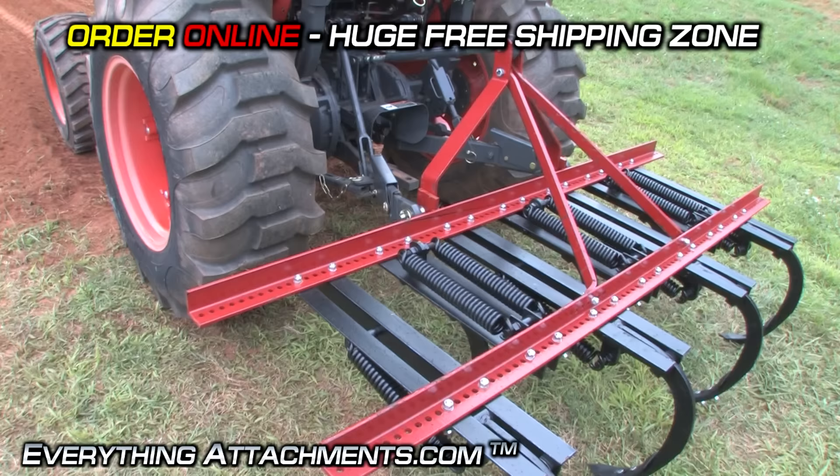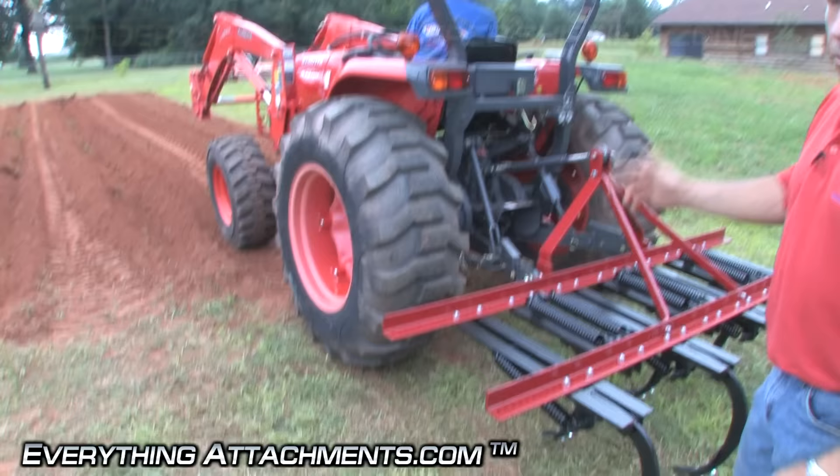We're going to rip this garden that's been fixed here — it'll be going deep because it's in pretty loose ground — and then we're going to rip a place over here beside it, like you would normally be in a hard field or something.